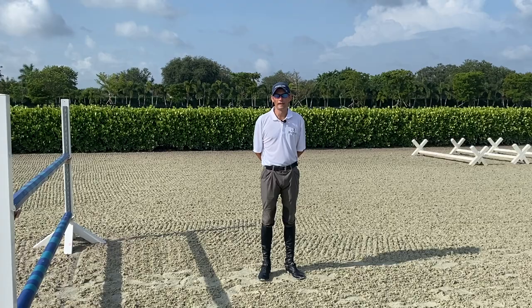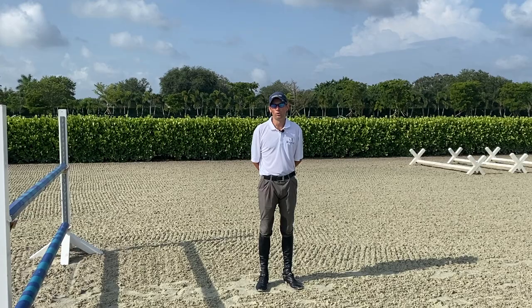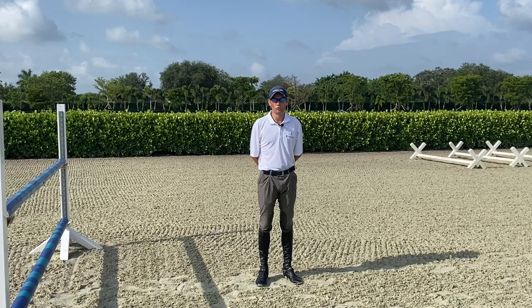It's important for every rider to be able to measure these distances with a tape and walk distances correctly at home, and get very familiar with that, because when you get to a show it makes everything much easier. It's important that your horse is rideable and able to shorten and lengthen on these distances, and it's important to practice adding and leaving out strides at home.